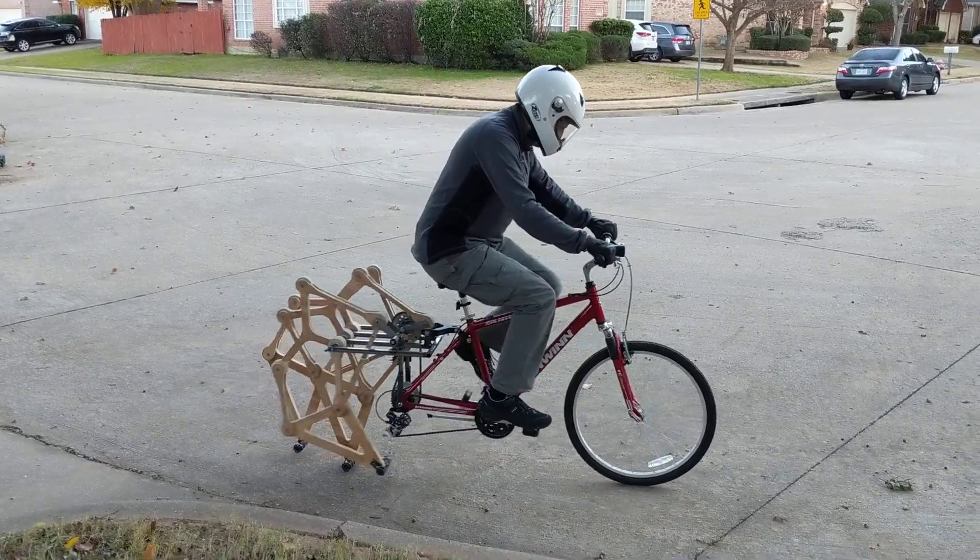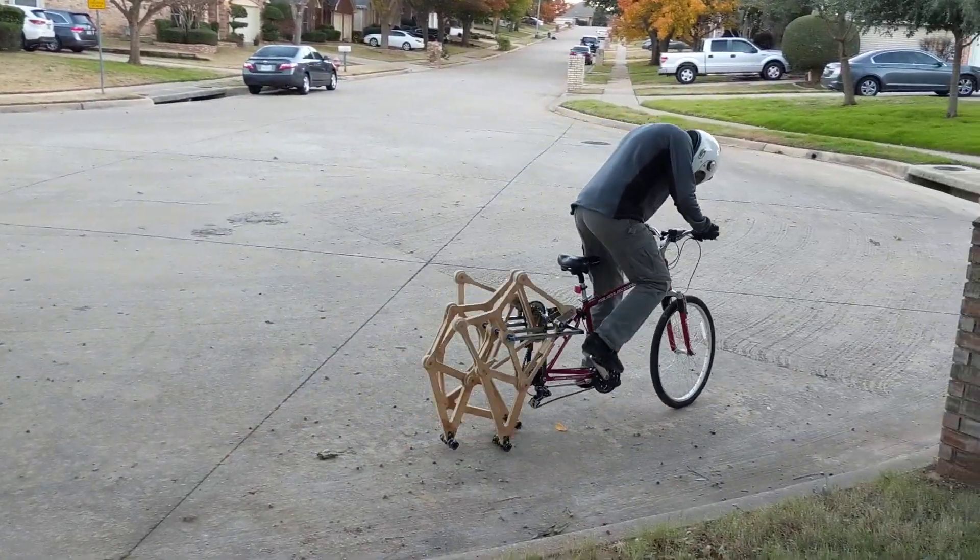Hello everyone! I'm going to let the sooner parlor with the early declaration of the new build.